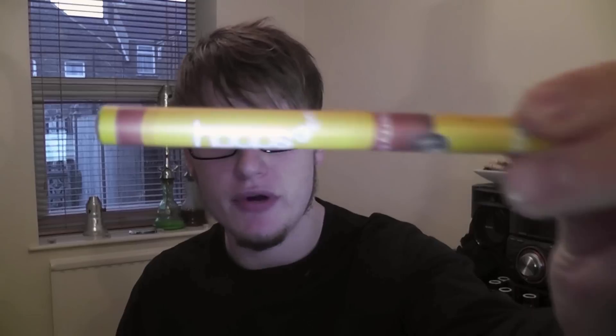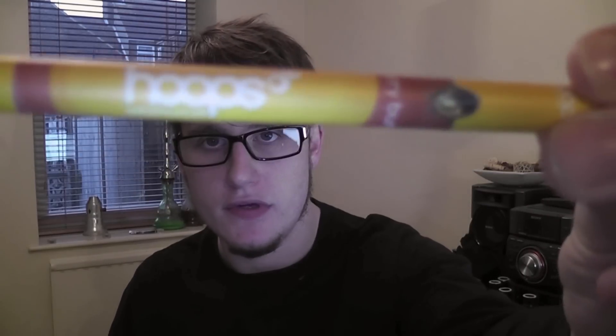What I'll be doing today is the product review and the flavour review — there we go, Hoops.